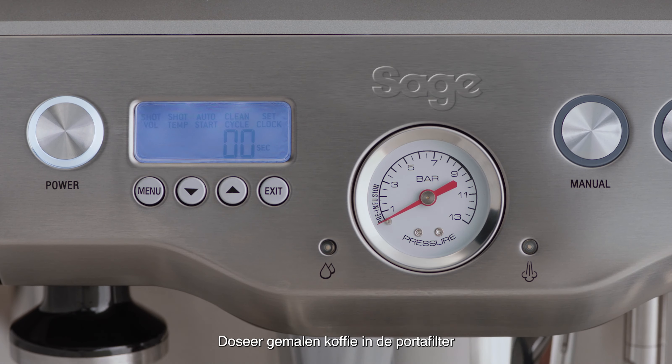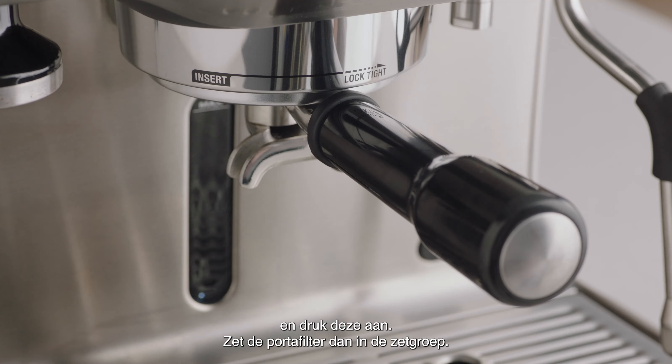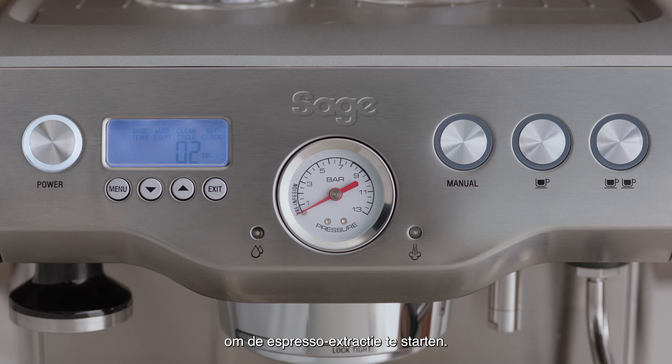Dose and tamp the portafilter with ground coffee and then insert the portafilter into the group head. Press the button you'd like to reprogram — either the 1 cup or 2 cup button — to start espresso extraction.